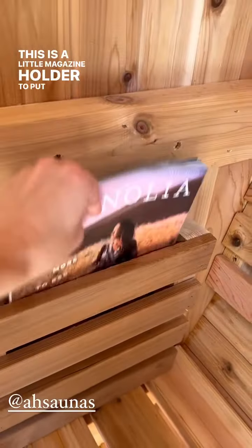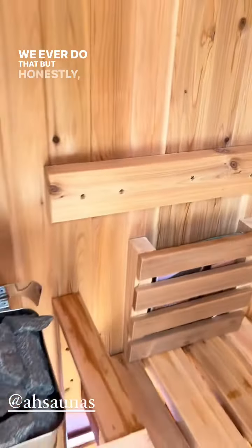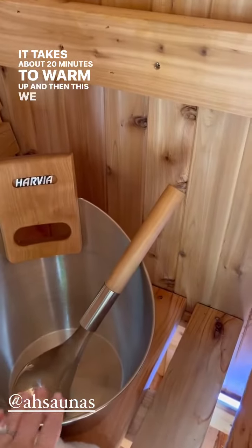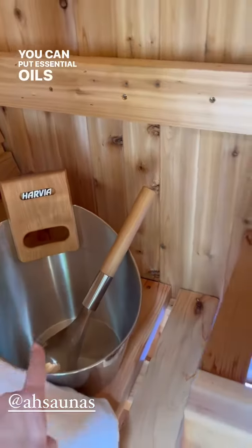We have a drink ledge right here and a little magazine holder to put magazines in, if we ever do that. But honestly most of the time we just sit here and talk. The heater you simply turn on right here — it takes about 20 minutes to warm up.